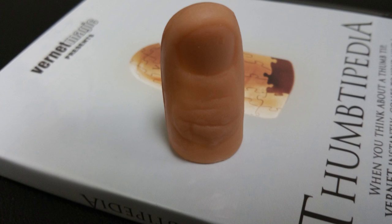A couple of questions we always ask about all of our magic reviews, and the first of which is: what's in the box? You're going to get the thumbtip gimmick, and you're going to get a DVD. The DVD is available to watch in both Spanish and English, and it's about 90 minutes.